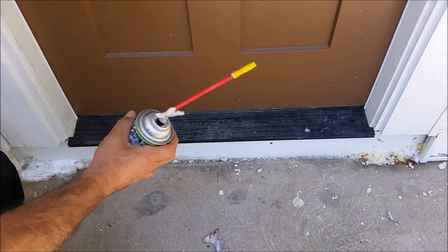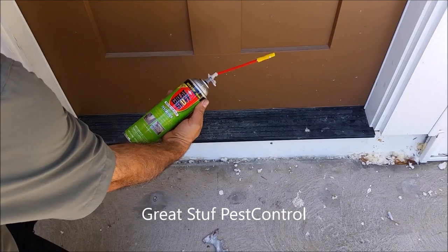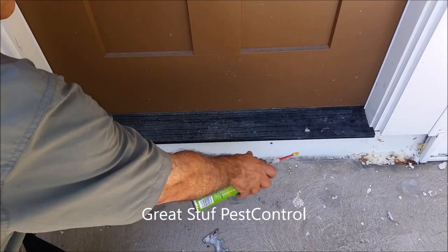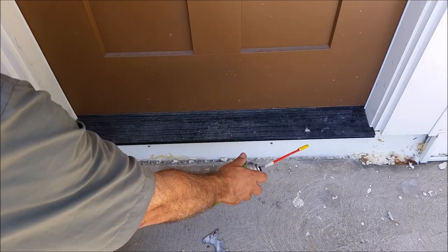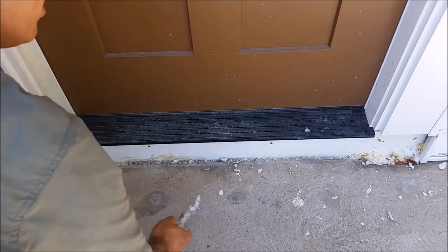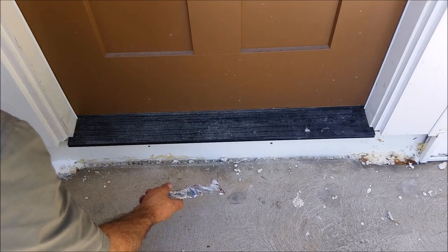So the first thing I did, I actually used this — it's called Great Stuff Pest Block foam — and I inject it inside. So even if pests come in and it gets heated, they will stop. But that doesn't stop water from coming in and creating some kind of environment for bugs to be attracted to this area, and you really want to eliminate that.